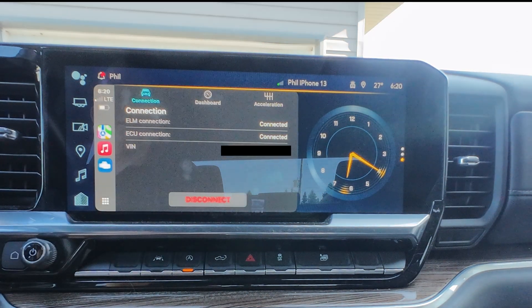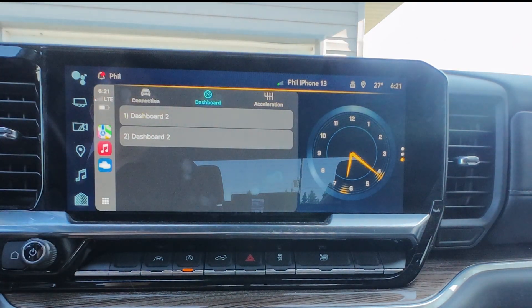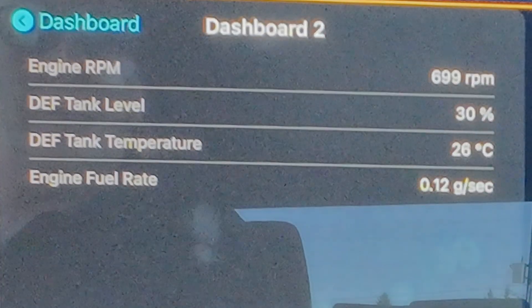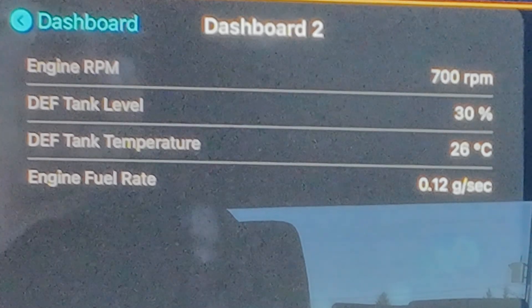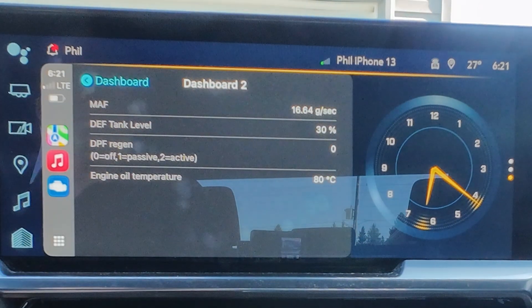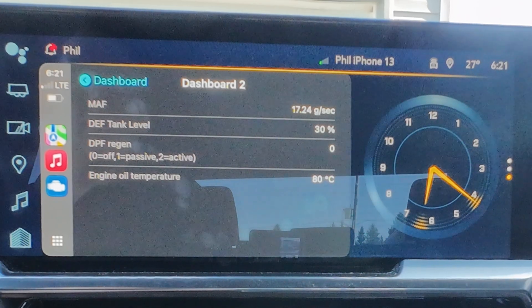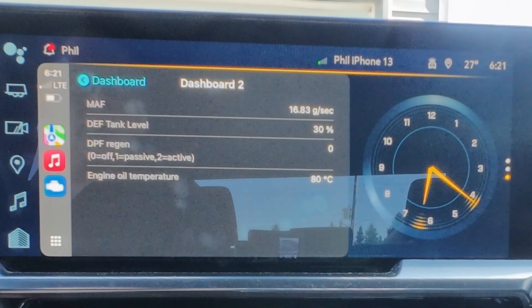This will take a moment. Now that we're connected, I'm going to click on the dashboard at the top of the screen. I've configured two dashboards, so it'll show me both. In the first one, you can see that the engine RPM, the DEF tank level, DEF tank temperature, and the engine fuel rate are all displayed. In the second dashboard, we have the mass airflow sensor, the DEF tank level again, REGEN — which is currently off — and the engine oil temperature.